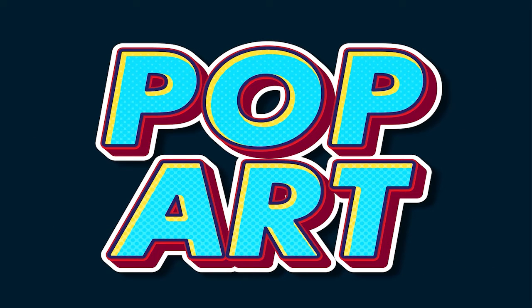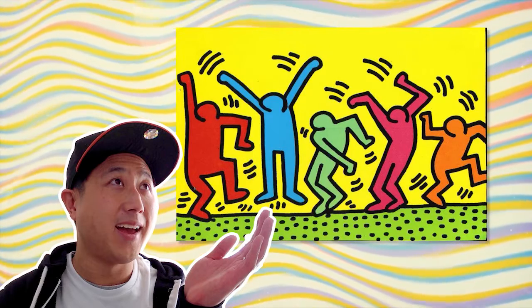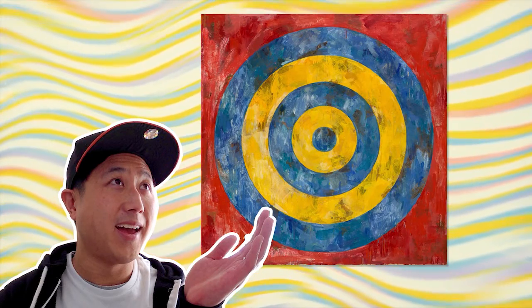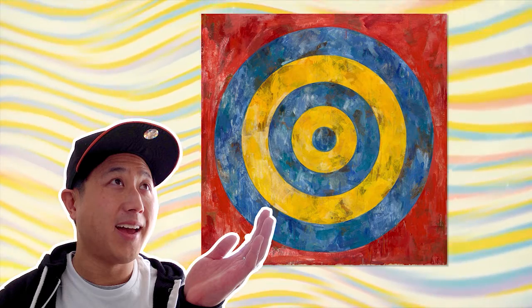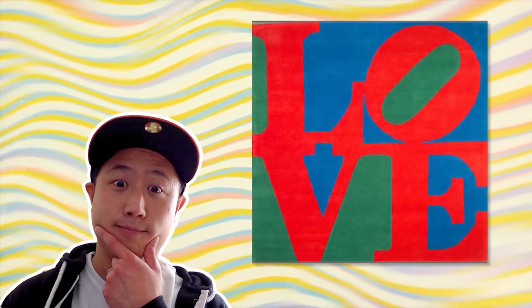This week we're going to draw our own pop art. Pop art is a style of art that uses bold and bright colors. Artists who do pop art wanted to make art about popular culture, which is stuff we all see and experience in our everyday life. That's why it's called pop art.